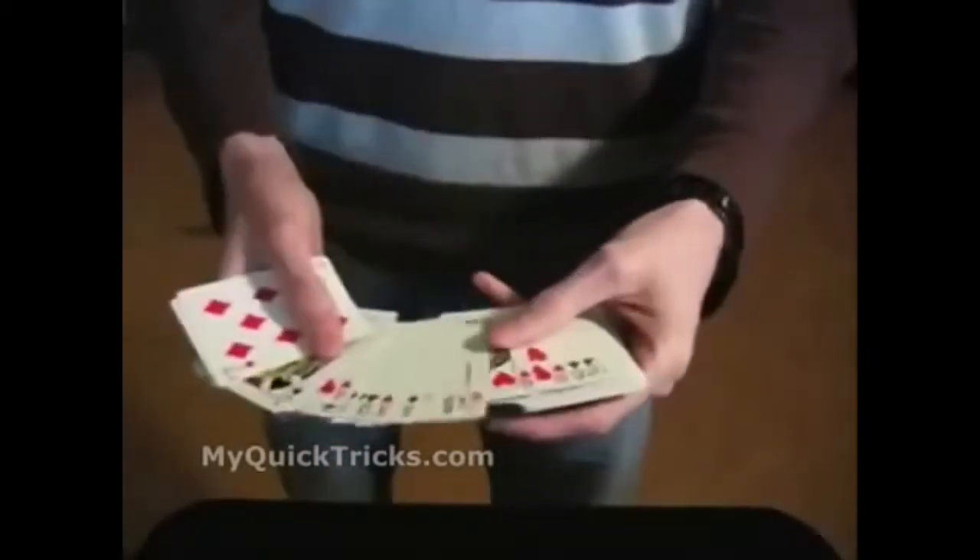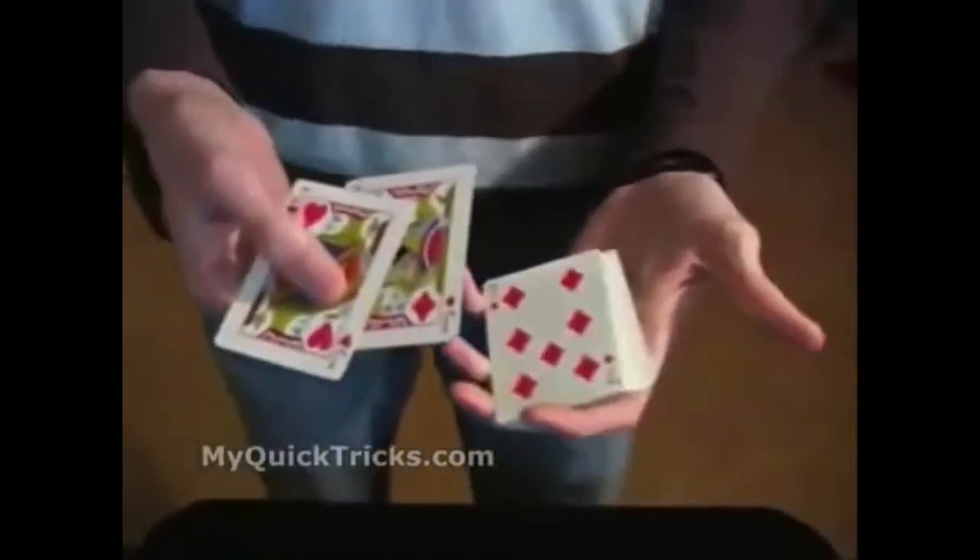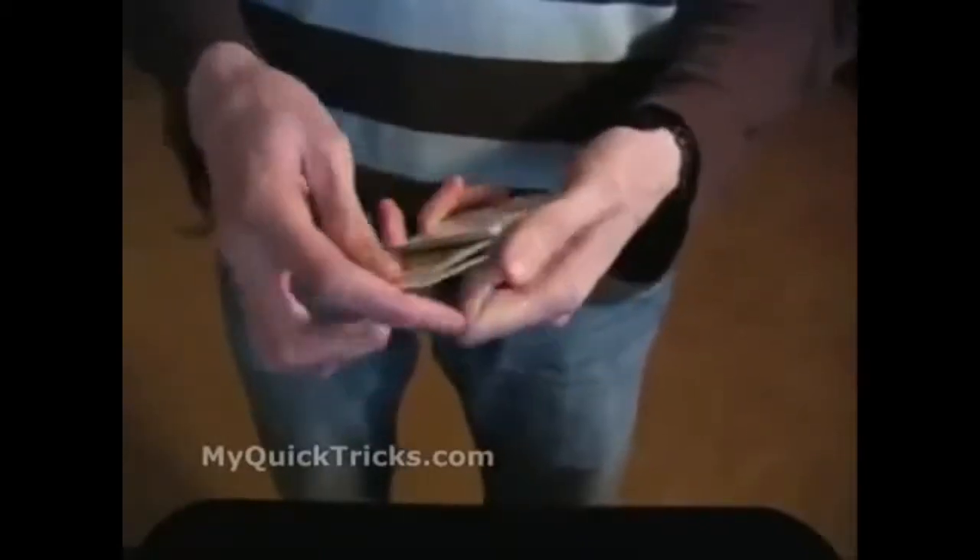Now on with the explanation. Welcome back for the explanation of the sandwich effect. You need a deck of cards, and for this routine you need the two red jacks. You can use any two of a kind — it doesn't matter what they are, but I use the two red jacks. A regular deck of cards, the two red jacks, and those can be lost anywhere in the pack — it doesn't matter where those are.